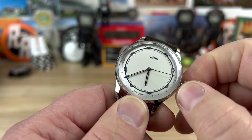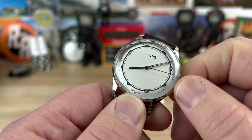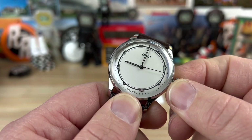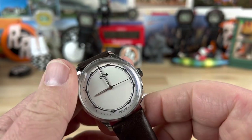There's a 6-millimeter push-pull crown that you can just wind right here, and then you pull it all the way out and you can adjust the time. There is no date on this, but it does have the ghost date position — meaning there is a position there for the date, but it doesn't have the date.